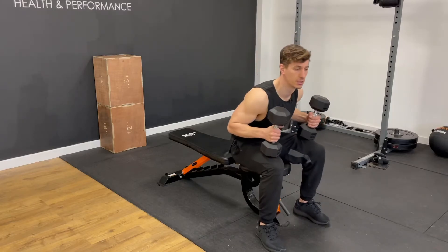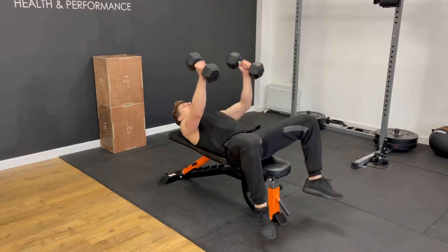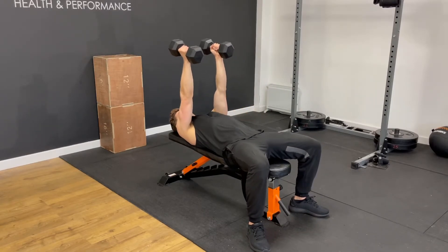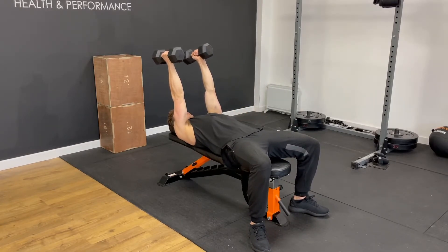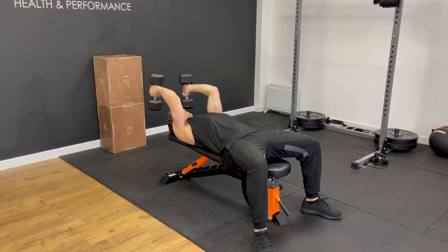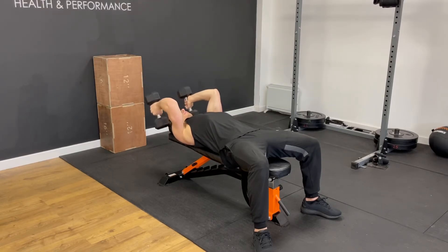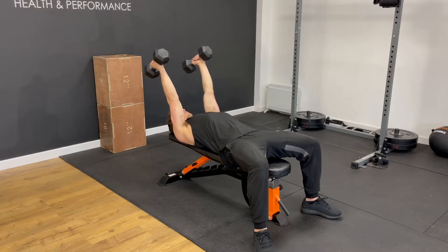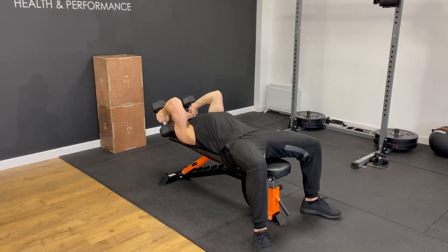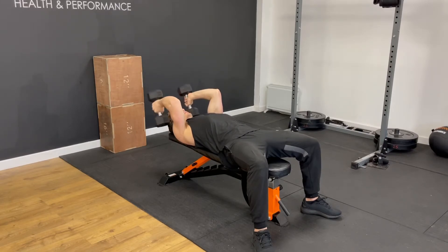There's a tip on this that is going to really help you get the most out of the exercise, and it's about the start position. We want a slight angle: although your elbows are straight, you're going to start and finish with this slight slope. Lower the dumbbells down just above your ears, then extend to straight squeezing the triceps — but don't bring the dumbbells back over the chest. Extend them out at that angle to maintain time under tension, which leads to results in muscle growth.